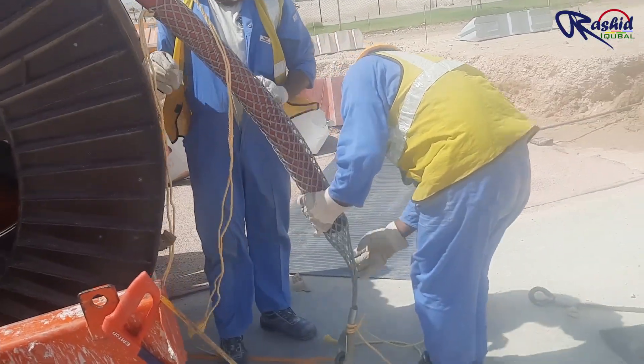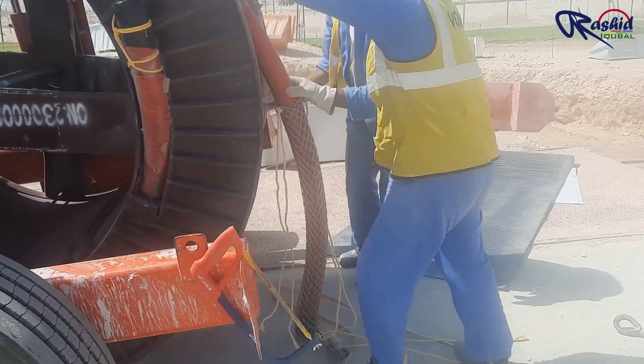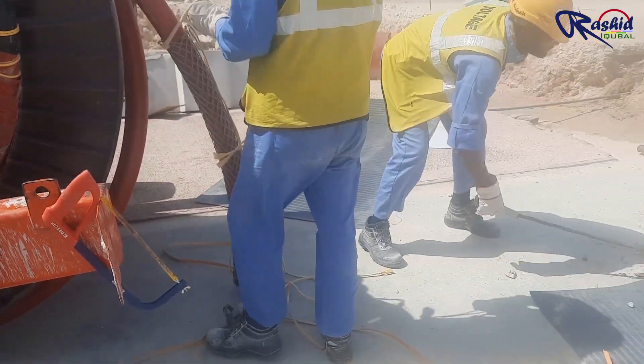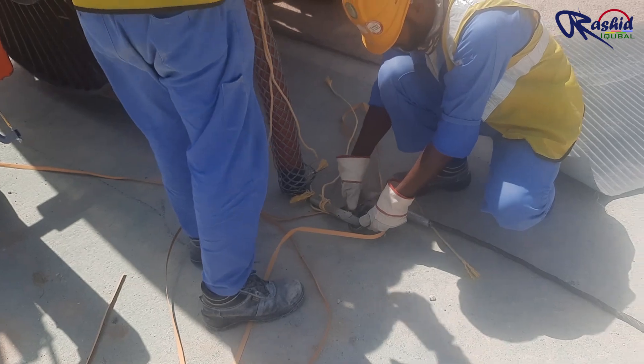These people are wearing the sock onto the cable, which operates on the principle that the harder the pull, the tighter the sock's grip around the cable. Now attaching the sock hook with the steel wire hook.